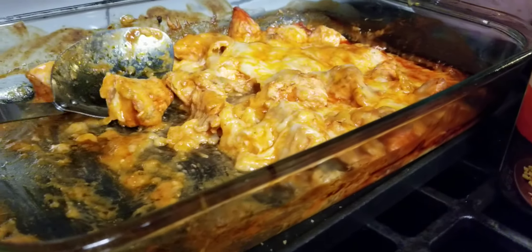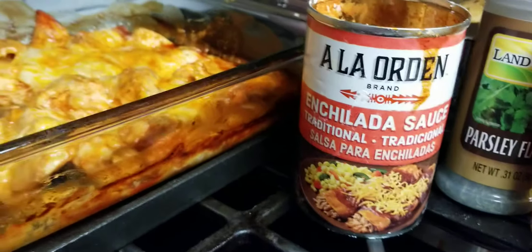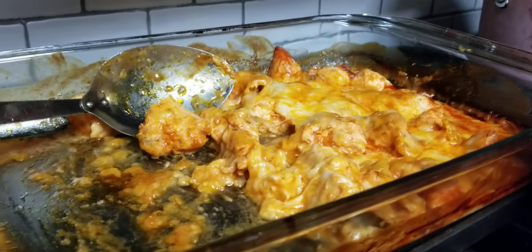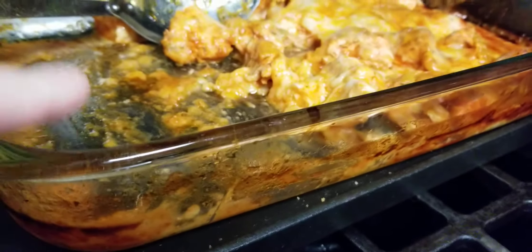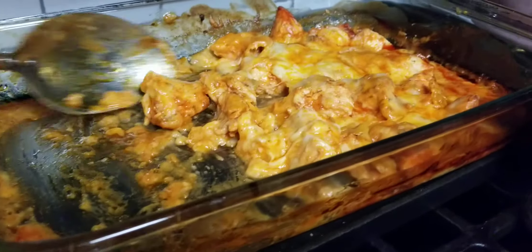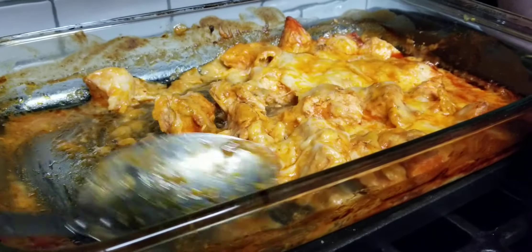I took it out of the oven and there was a little bit too much liquid in there. What had happened is the sauce, combined with the chicken — the chicken had released a little bit of its natural juice, so it was just a little bit watery. So I drained a big ladle full, and then another ladle full.